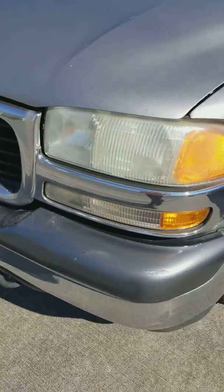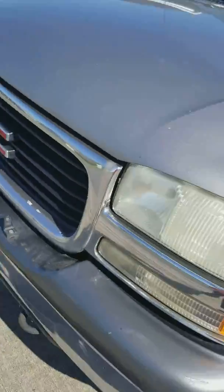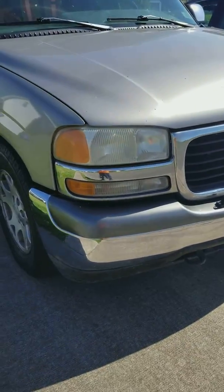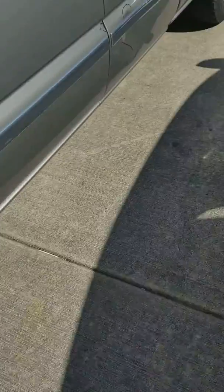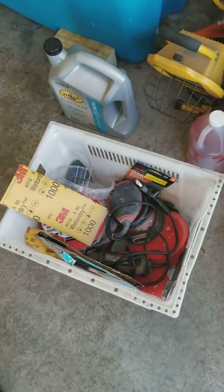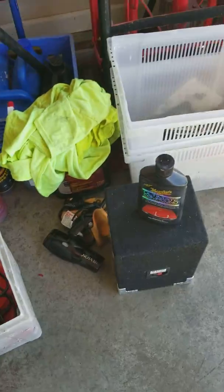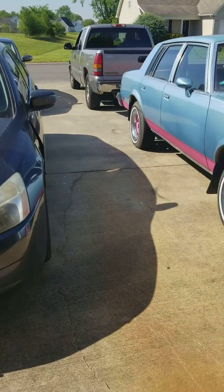I just want you to look at them before we clean and buff them and all that good stuff on my truck. I'll show you the difference in a little bit. Get yourself a bucket of water, soak your sandpaper in soapy water, and do what you need to do to get them done. Sandpaper, some kind of rubbing compound, a bucket of soap — and have at it. I'll show you the end result here in a little bit.